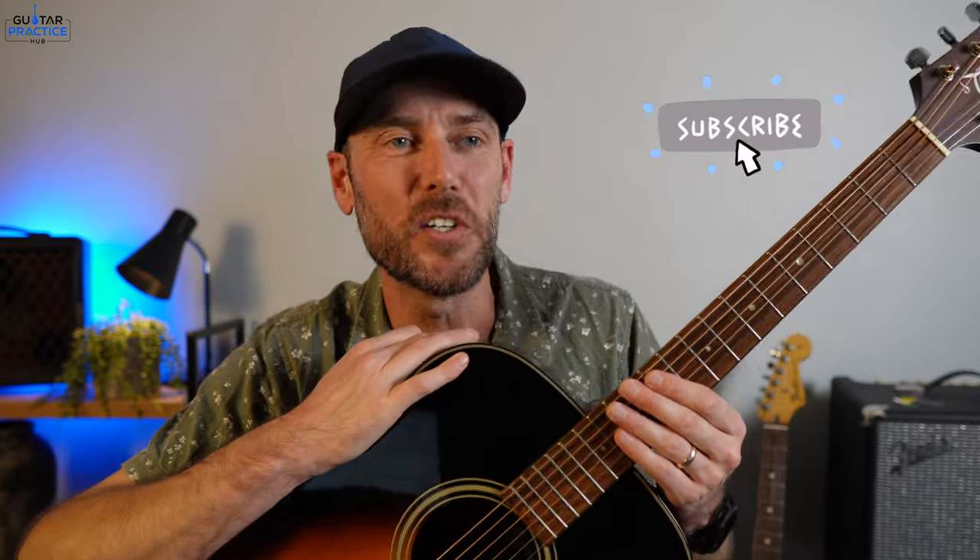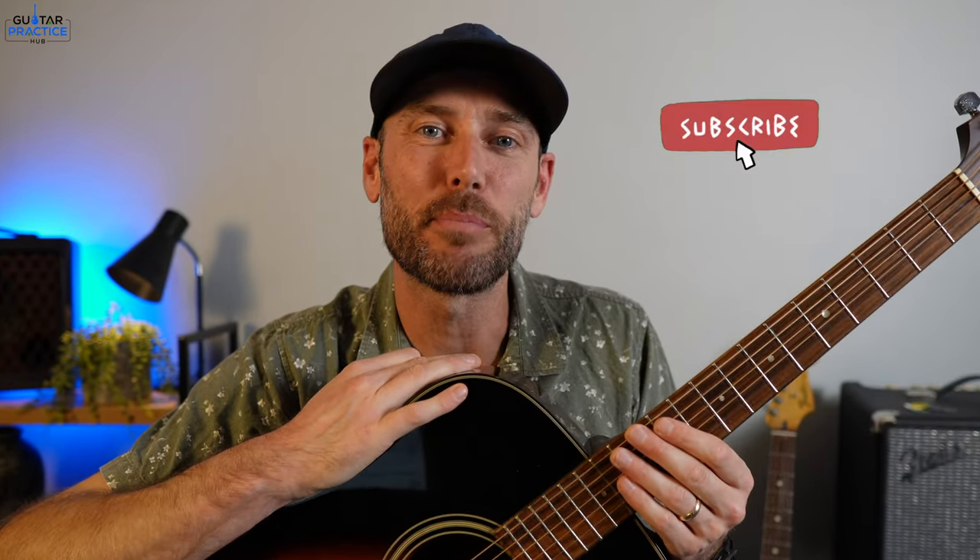If you've gotten some value out of this video, helping you get started with using a pick on the guitar, if you could just help us out by hitting the subscribe button to our channel. You'll be in the loop whenever we bring you our guitar practice videos, our techniques, our drills, our exercises, our songs — you will be informed every single week.